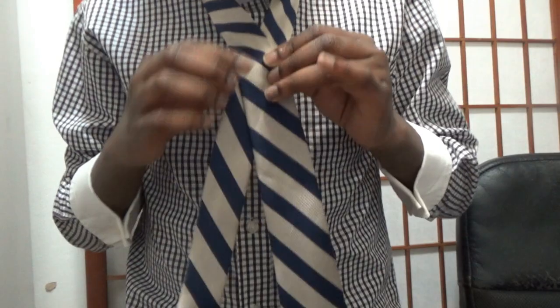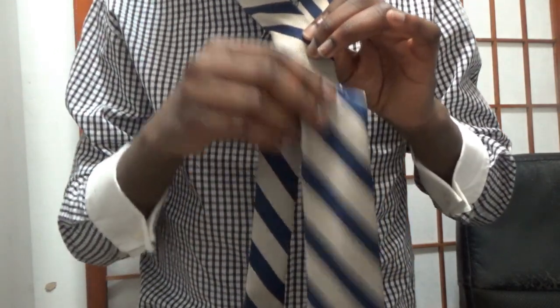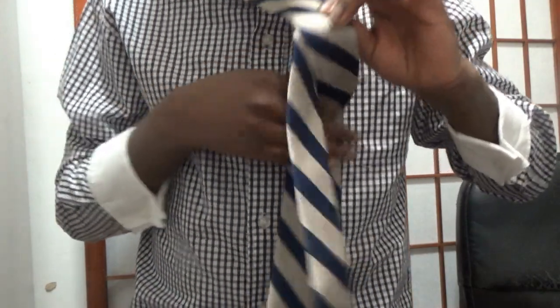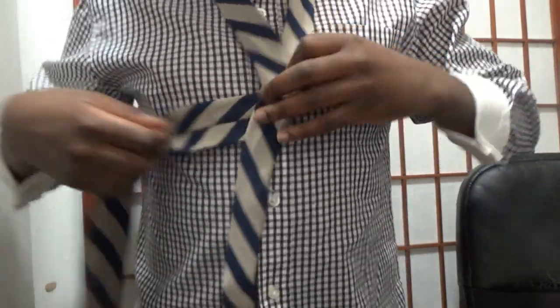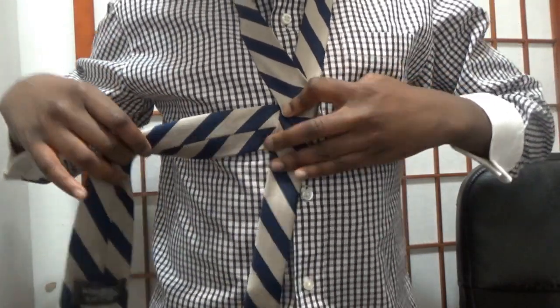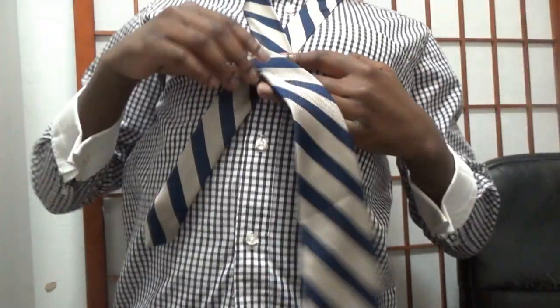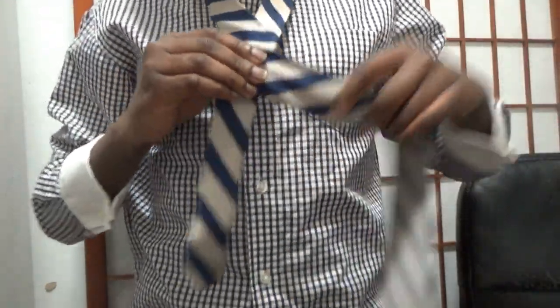I'm going to show you guys again. You're going to have a V like this — fat end over the thin end. Go behind the thin end, cross it behind it like this. Then go over the thin end again. You should have this.